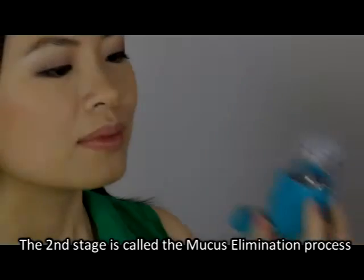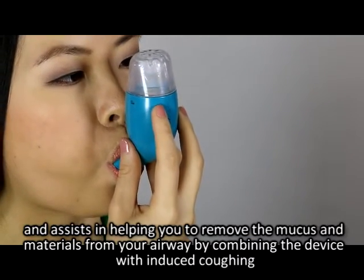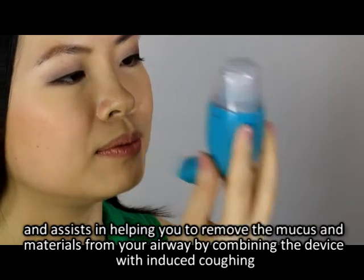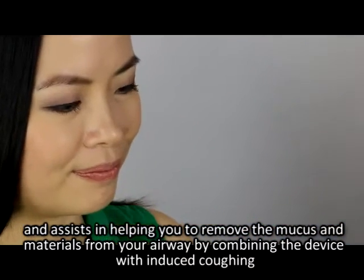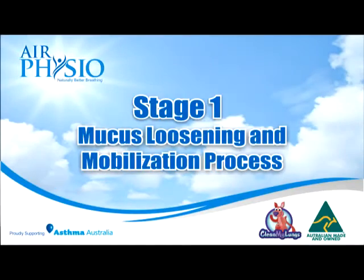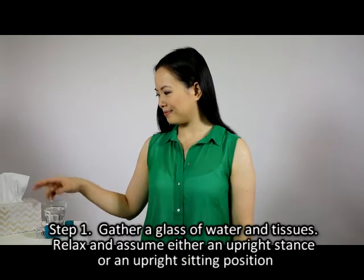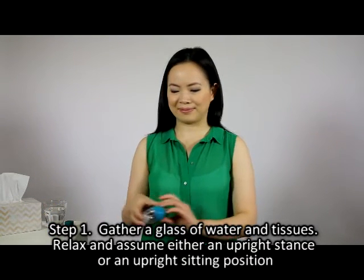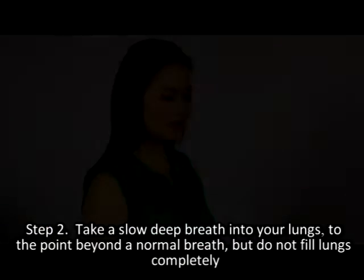The second stage is called the mucus elimination process and assists in helping you remove the mucus and materials from your airway by combining the device with induced coughing. Stage one — mucus loosening and mobilization process. Step one: gather a glass of water and tissues, relax, and assume either an upright stance or an upright sitting position.